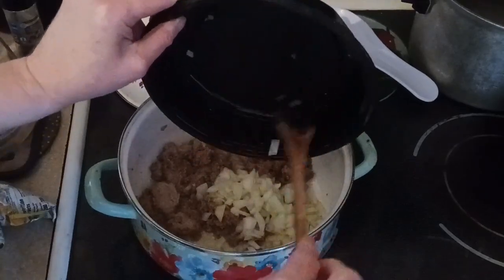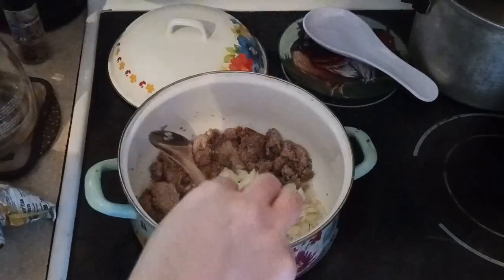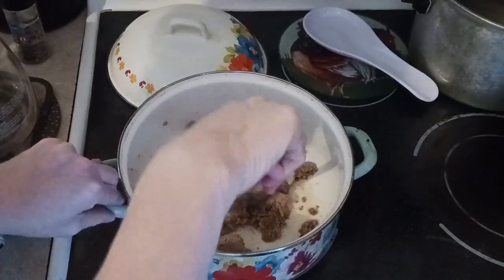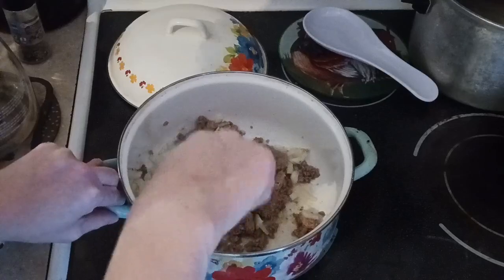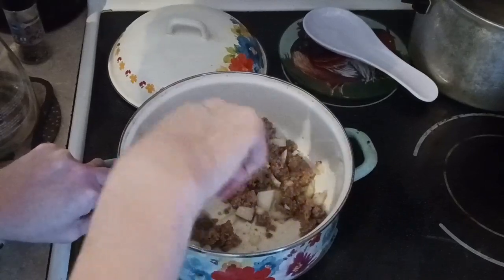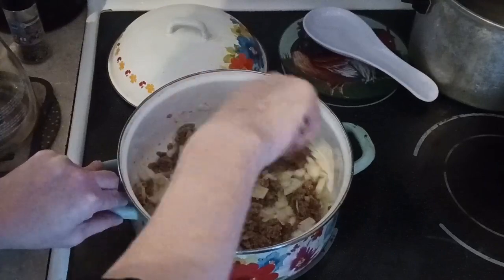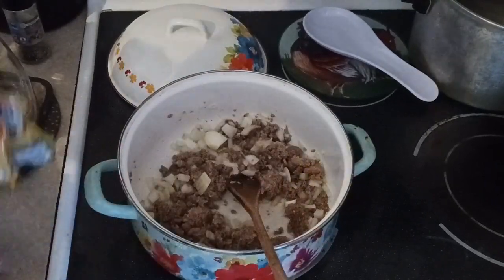I already chopped and diced the onion. There are so many great casseroles available on the internet. This was a favorite as a child — they even have a mac and cheese casserole with hot dogs and beef.